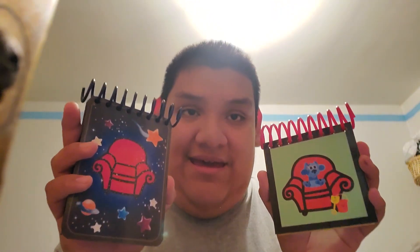Here it is. So yeah, that's how it came from the mail today. I'll see you guys later, bye-bye.